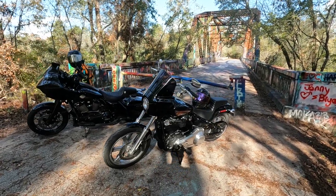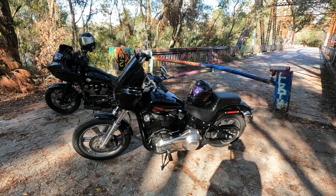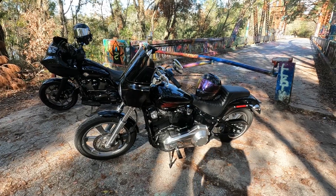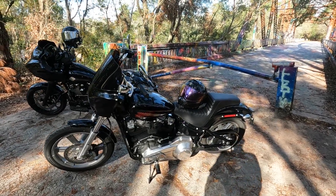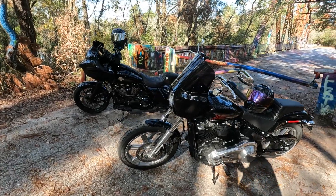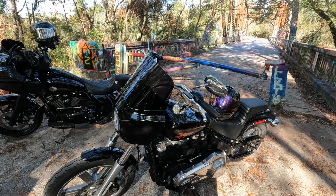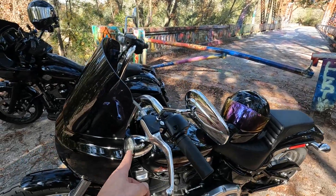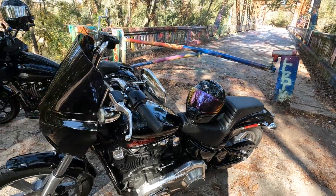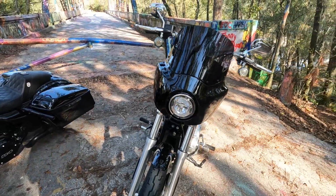Here's his 2023 Softail Standard. This has the 107 engine in it. This is a peppy little bike — I say little bike, it's not a little bike, but compared to the Road Glide it's a smaller bike. So far we've changed out all the LEDs — Custom Dynamics front and rear. It still has the Harley LED bulb in the front.